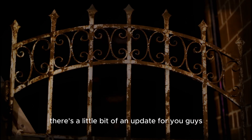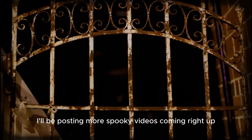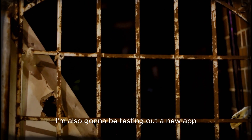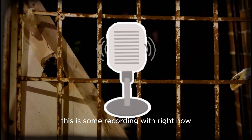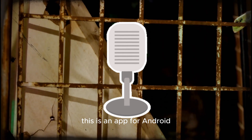Here's a little bit of an update for you guys — thanks for checking out the Musician channel. I'll be posting more spooky videos coming right up, and I'm also going to be testing out a new app. I'm recording with it right now; I've got the RODE video mic connected to the phone. This is an app for Android called Smart Audio Recorder.